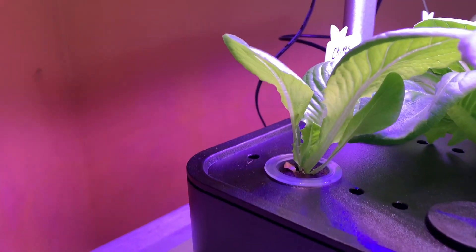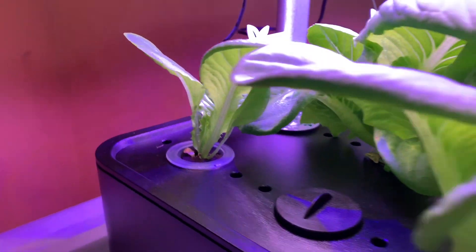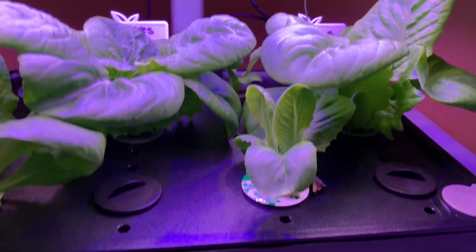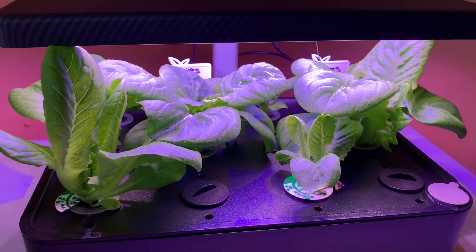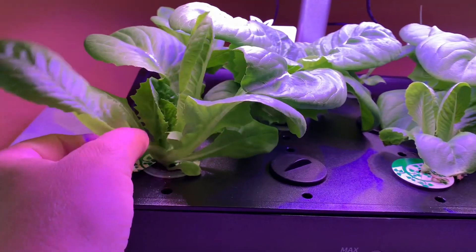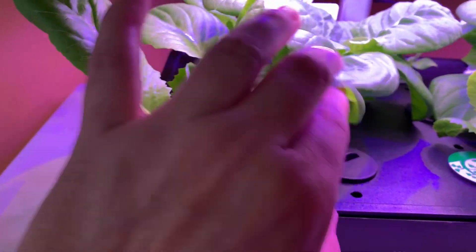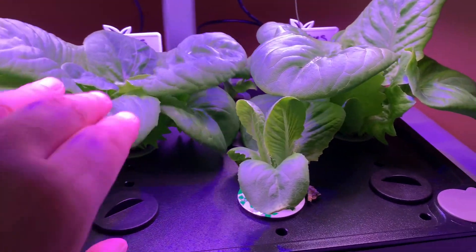That's one that was considered a transplant, and then this one back here was another transplant. When I split the seedlings, I kept one and put the others in there. I want to know from my hydroponics gardening people — is this when I can harvest my lettuce? And if so, do I just harvest these outer leaves and let the inner leaves keep growing? I've read about harvesting it that way because this looks like it's ready to be harvested.